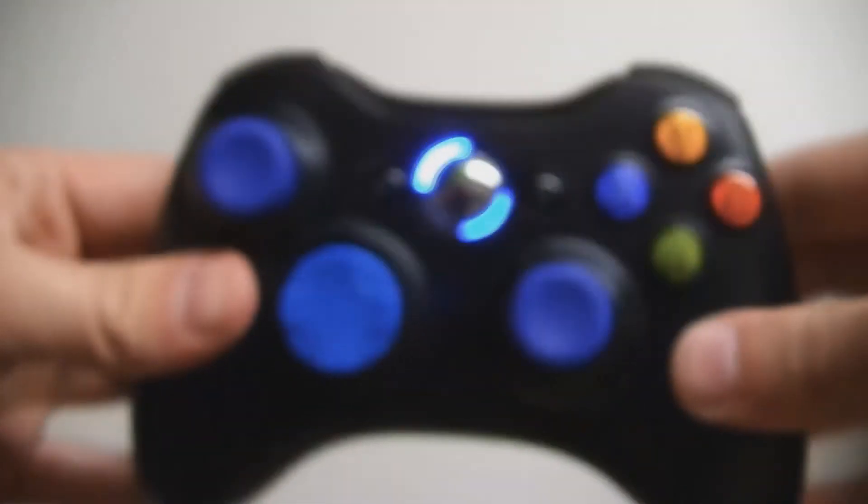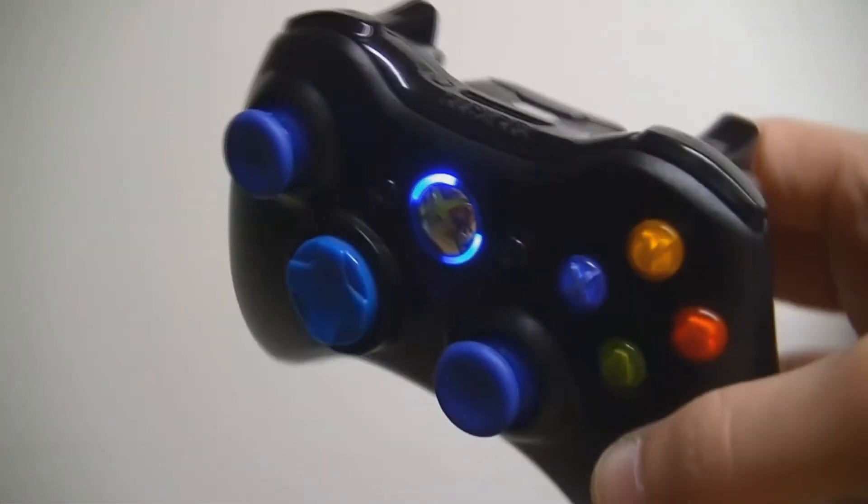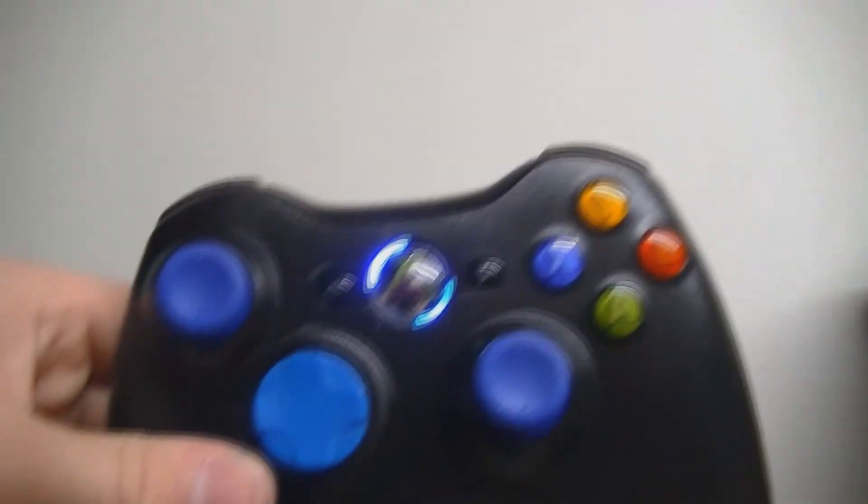It's a really nice controller. If you guys want this featured on our store we will have an option for it, but if you still want to design your own, it's still a great controller. Thanks for watching guys, peace.